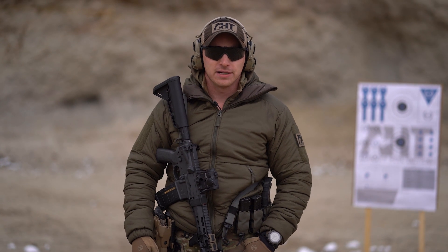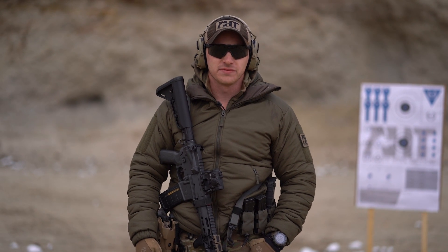Hi guys, I'm Rick Crawley with Achilles Heel Tactical, and today we're here to talk about the principles of stance. Three principles of stance that I like to achieve within a hasty or a prepared stance are going to be sustainability, adaptability, and mobility.